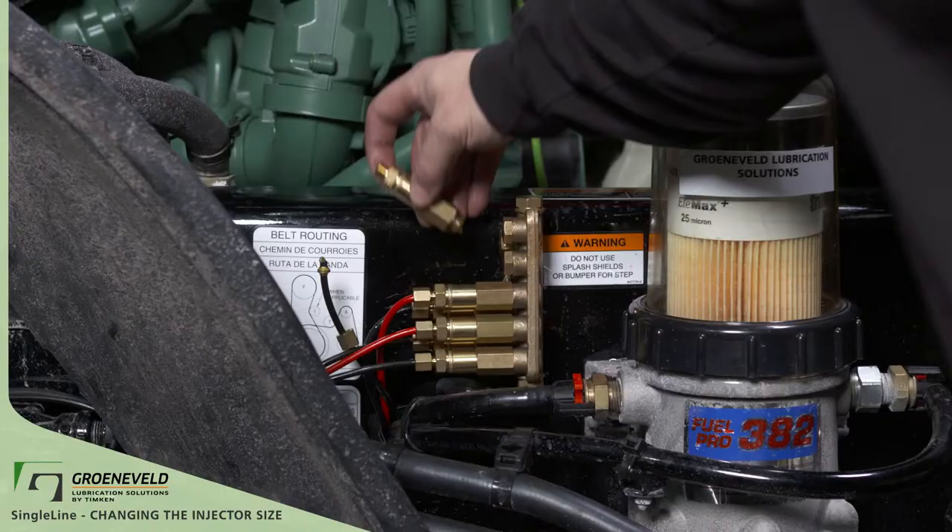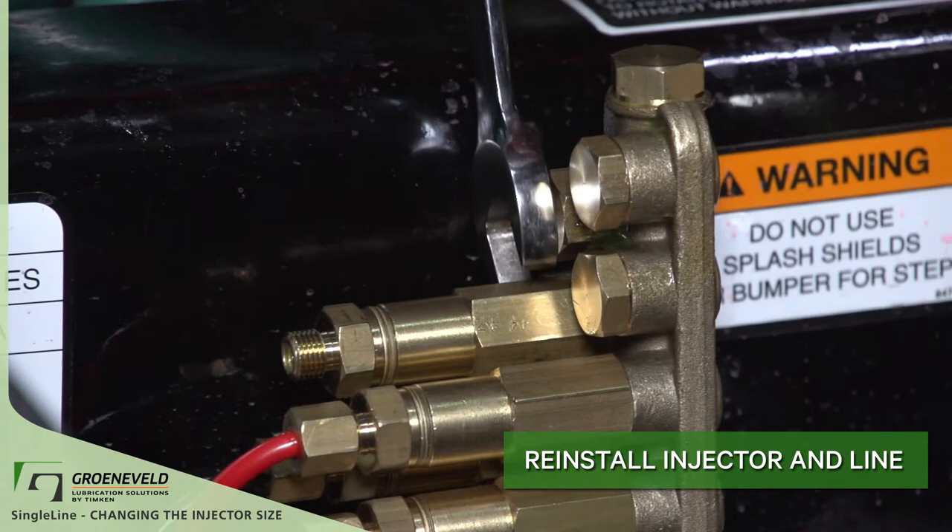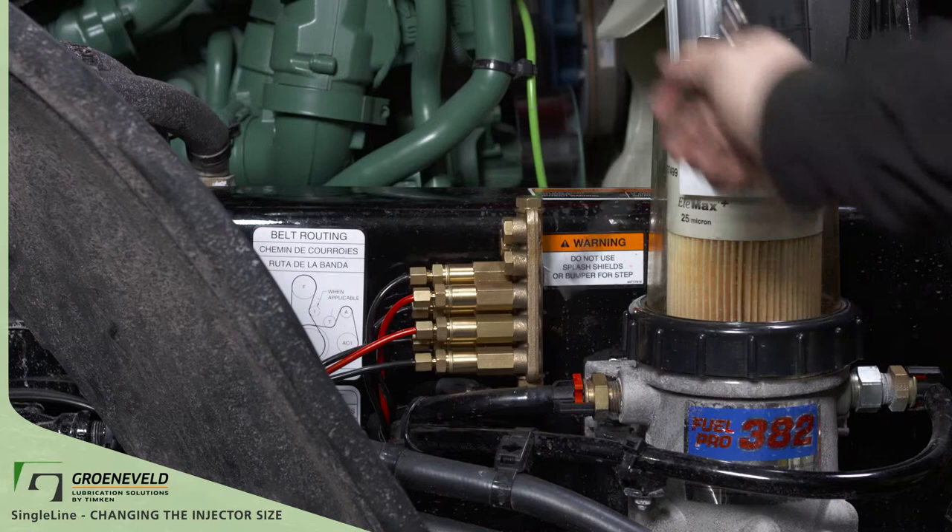Reinstall the injector into the block with the 17 millimeter wrench and reinstall the line. Let the unit run for a couple of weeks before making any future modifications. This will give the grease level enough time to settle.